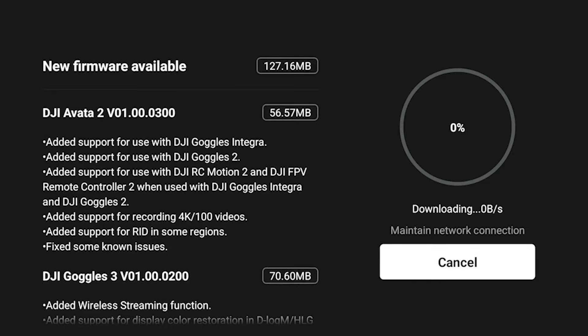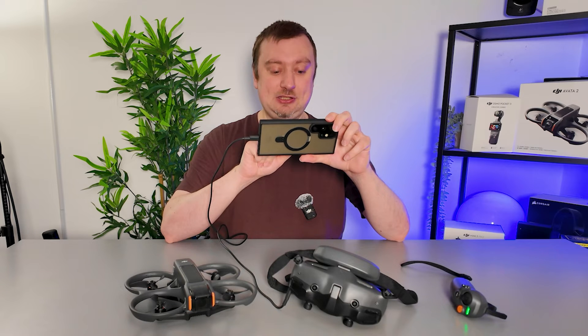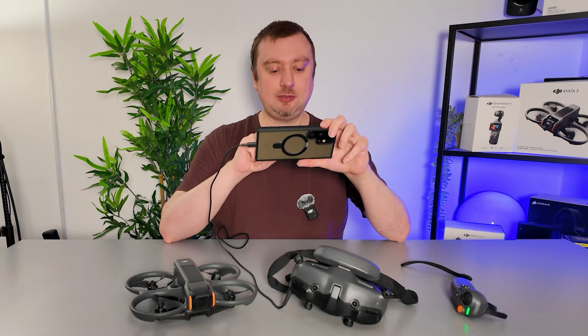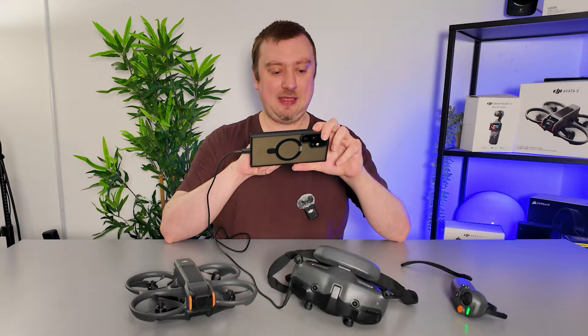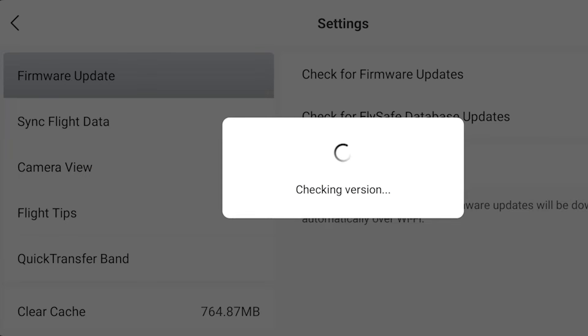If for some reason it doesn't come with the automatic pop-up to install the update, it's still very simple. From the app, all you need to do is tap on Profile, scroll down to Settings, and then you can see the firmware update option. Simply select 'Check for firmware updates' and you'll be able to download the firmware update from there.